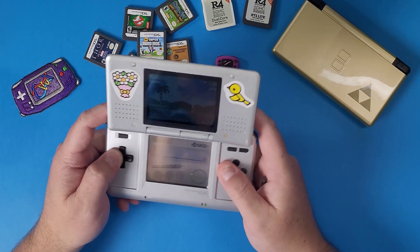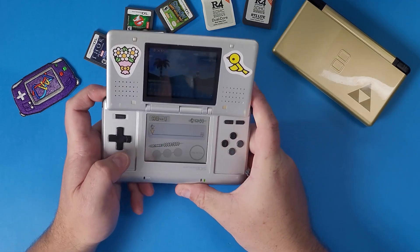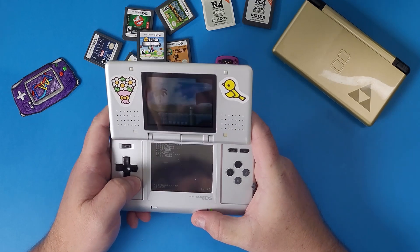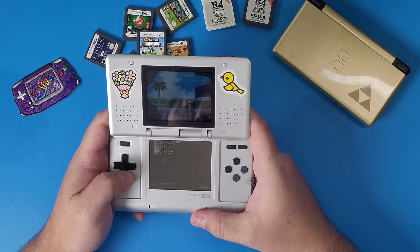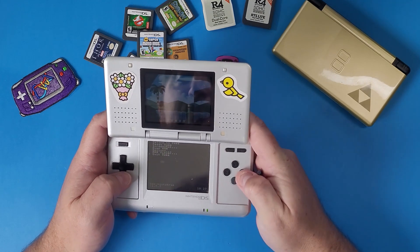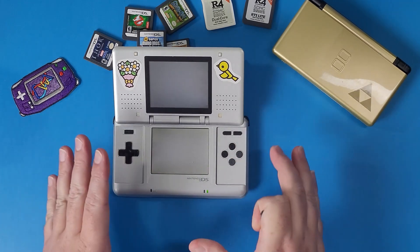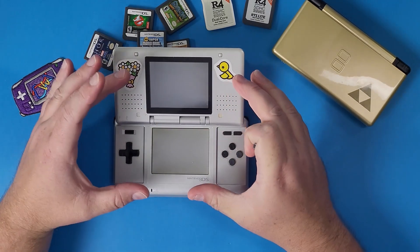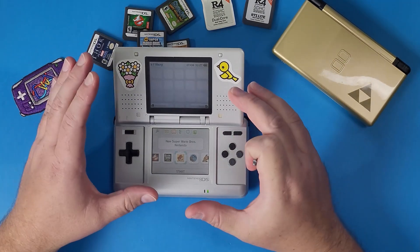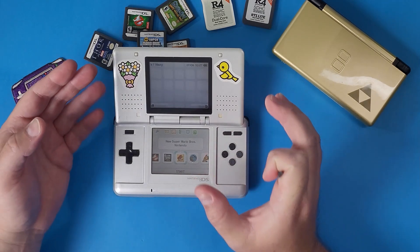One big thing people will ask: how do you get out of a game if you want to play a different NDS game? You press the L button, the down button, and Select. A little menu will open up that allows you to quit your game. Forewarning: before you do this, sometimes it doesn't work and you'll get a white screen. A lot of the games that cause this are large games like Pokémon.